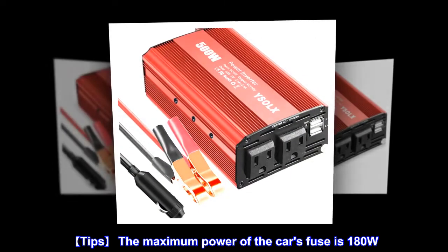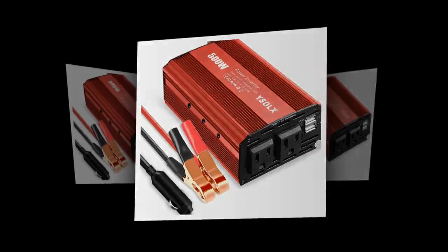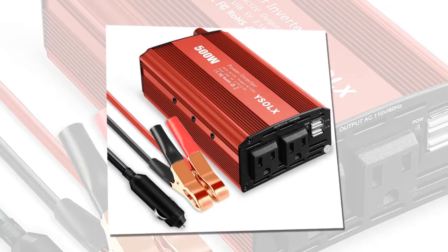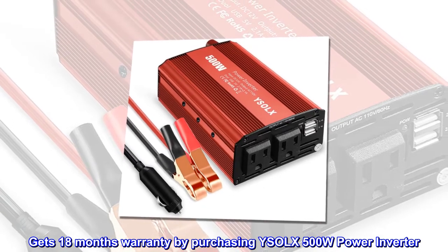Tips: the maximum power of the car's fuse is 180W. It is recommended to use electrical appliances under 150W in the car. Get an 18-month warranty by purchasing the YSOLX 500W power inverter.